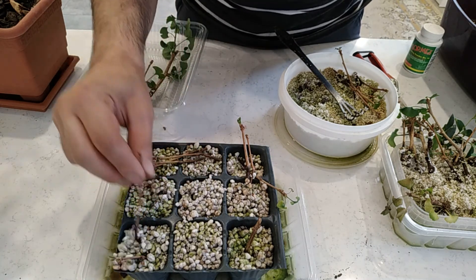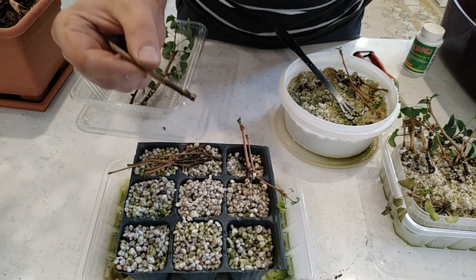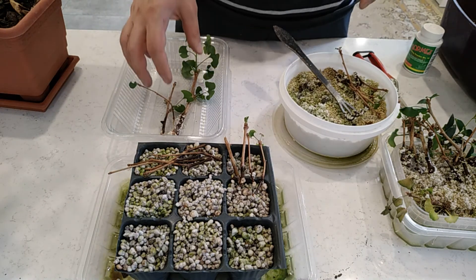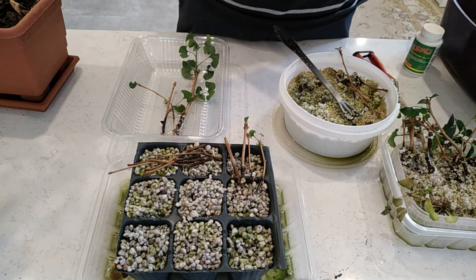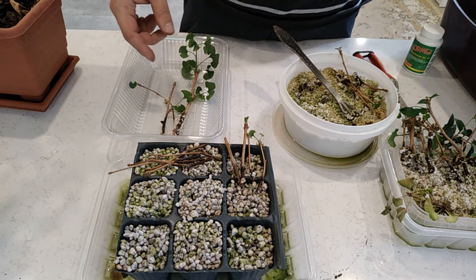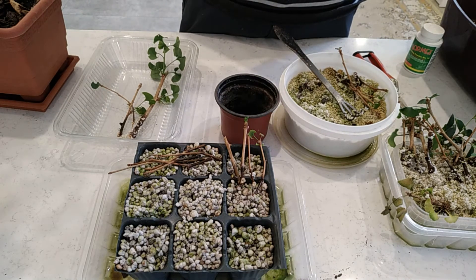Nothing, nothing, and this one is also nothing. So three healthy ones and also three with some signs of roots — I will put them back in the perlite. I prepared some soil: I mixed one part coco peat, one part peat moss, and two parts little stones.